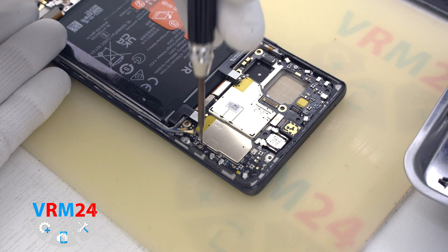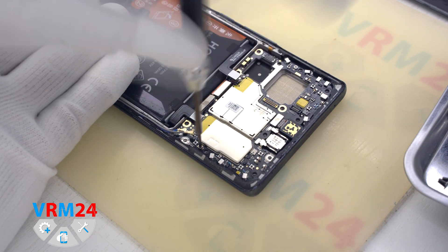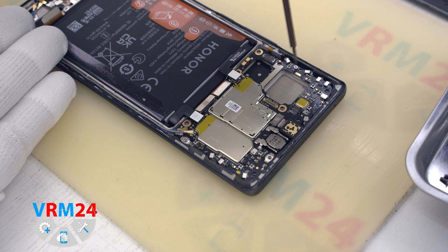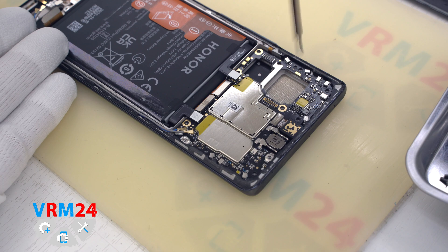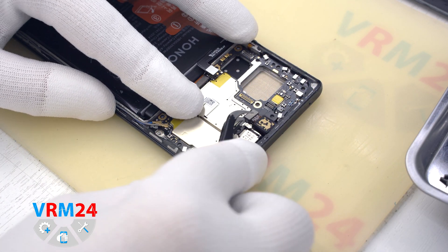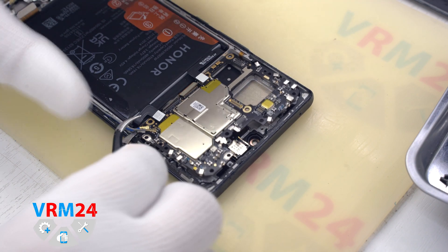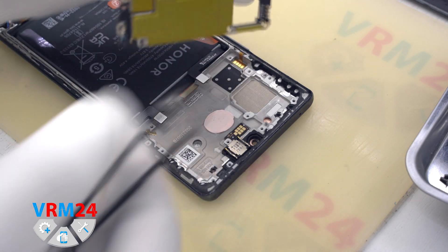Now we can unscrew the two screws securing the motherboard, using a Phillips hash 3.0 or 1.5 mm screwdriver. The screws are different, so it is important not to mix them up when reassembling. And now we can detach the front camera. Let's move on to removing the motherboard — find a convenient place, hook the edges and remove the motherboard.